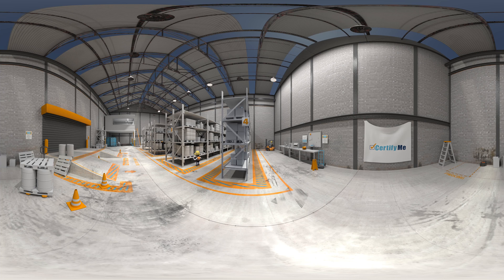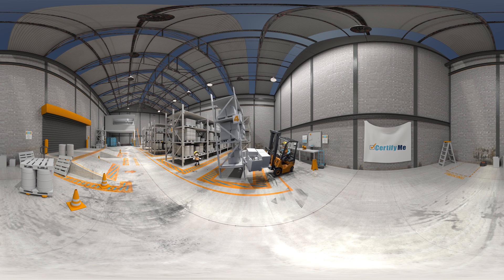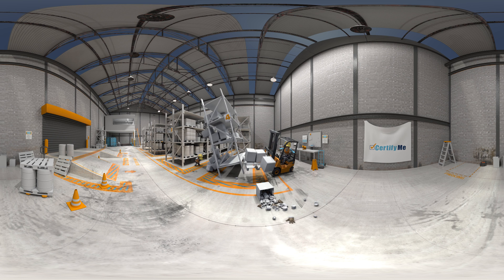Lesson three: the difference between automobile and forklift steering. Lift trucks have very few things in common with a car. The turning radius is much tighter. In tight turns, the rear end swings out, causing the driver to lose control. This can result in damage and injury.